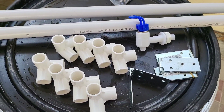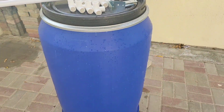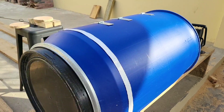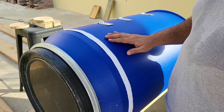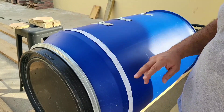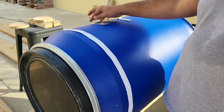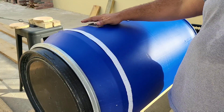Hi, welcome back. Today I'm going to show you how to turn these simple items and this blue barrel into a 55-gallon worm bin. This is a standard 55-gallon drum. We're going to cut a door here, and there are hinges I purchased that go backwards and forwards — these are great for holding the door at the top.